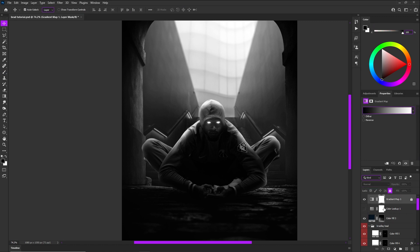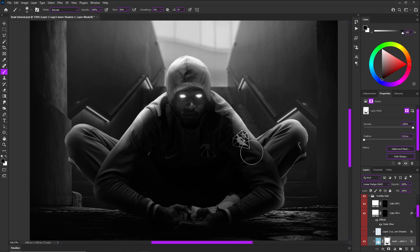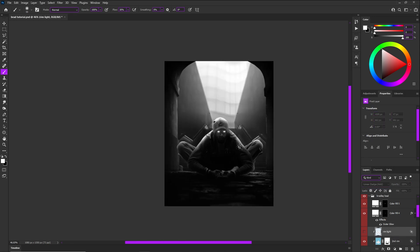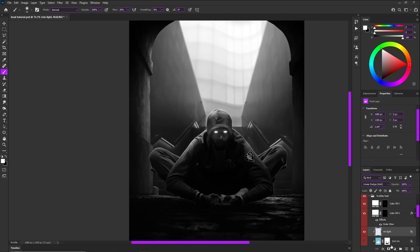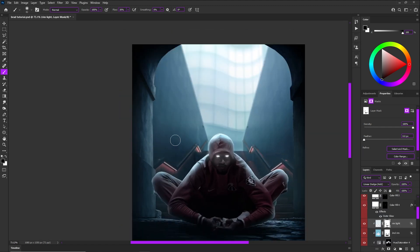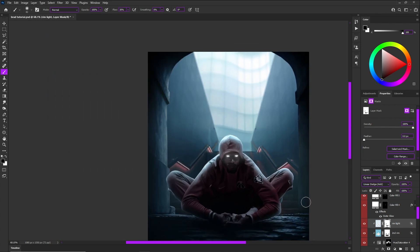I go in and do the same thing for the rim light layer — just being really cautious and aware of where my light source is hitting and how much intensity I want to show. It's really going to come down to your eye and what you want for your composition, but always keep in mind where your light source is coming from, how intense you want it, and what the supporting light behind it is. Highlights don't only run around the outside of a subject, so don't think you're done once you finish your inner shadow layers.